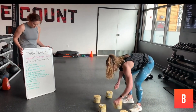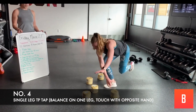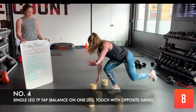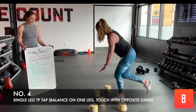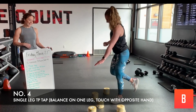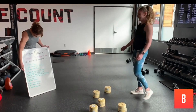We've got a single leg half circle tap. Single leg — find your balance. You're going to tap each toilet paper roll. You only need four for this one. Once you go around, you're going to switch to the other leg. Belly button is firm, keep breathing. Awesome job, guys.